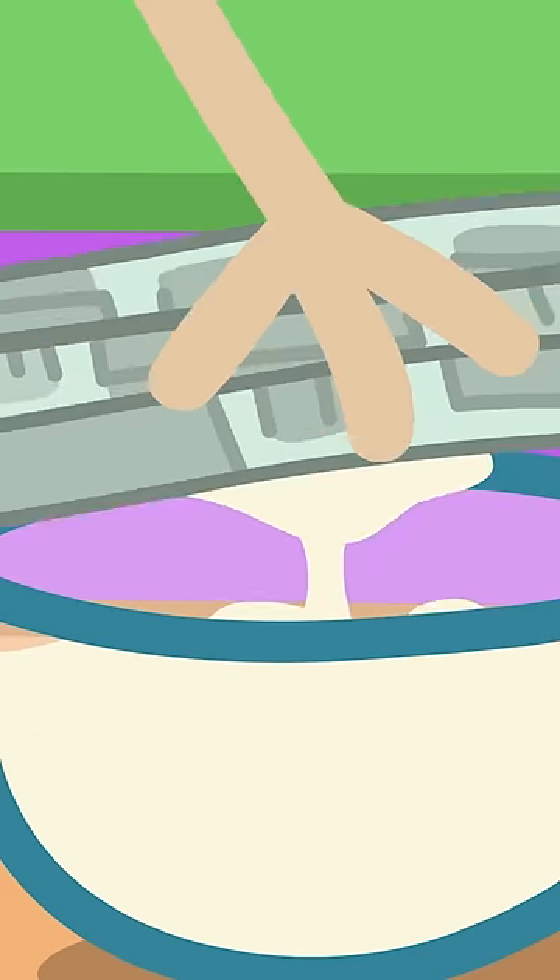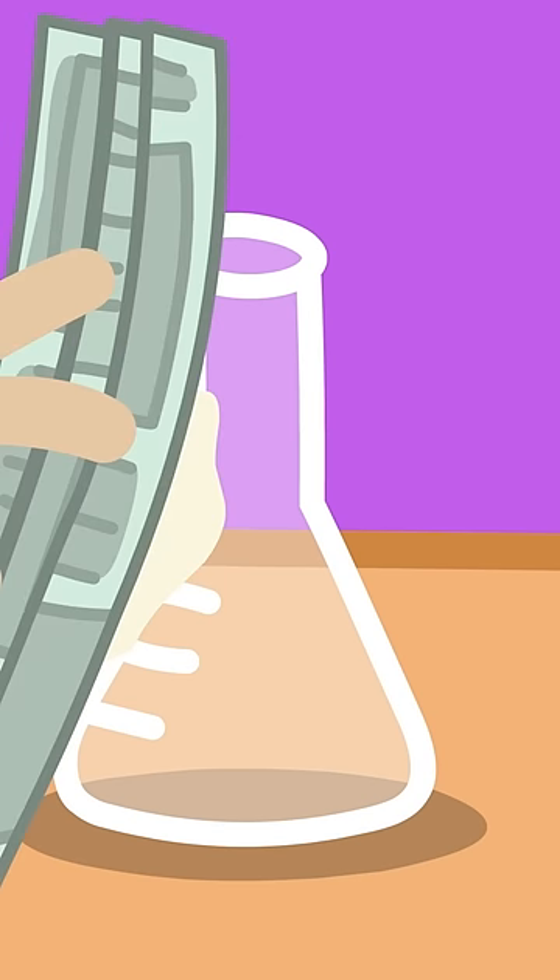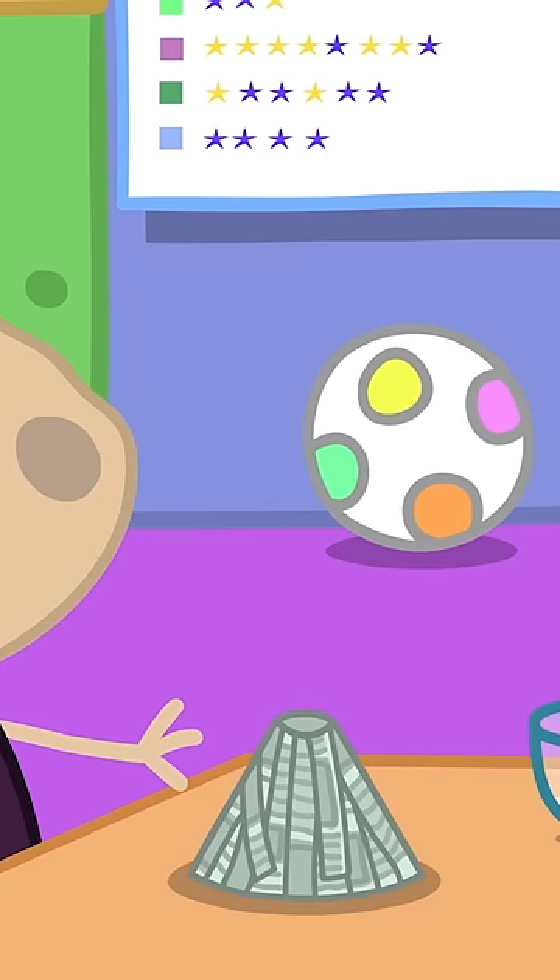First, you dip the paper in the glue, and then you stick it all to the beaker, and voila! A volcano!